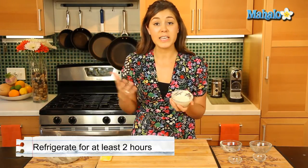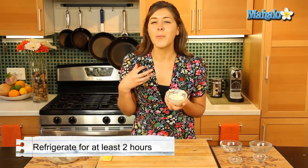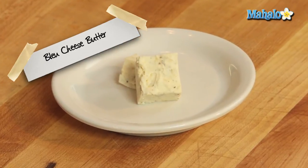Now this should be refrigerated for a minimum of two hours, and then you can leave it there for up to three days. It just works great on top of a lovely juicy steak or mixed in with your mashed potatoes. It's a really nice indulgent butter. So we'll refrigerate that — and that's it. That's how you make your blue cheese butter.